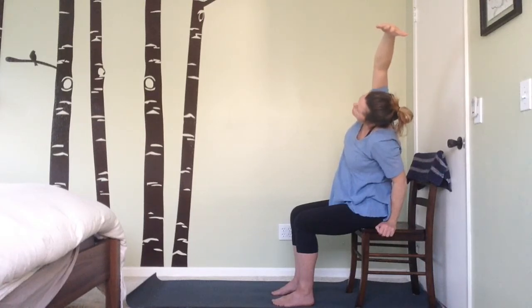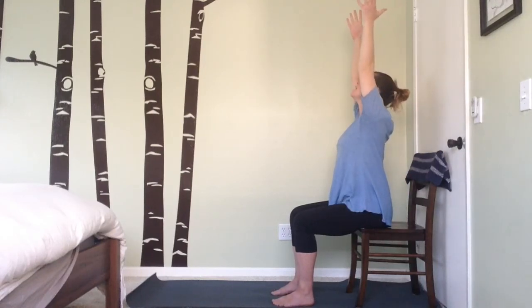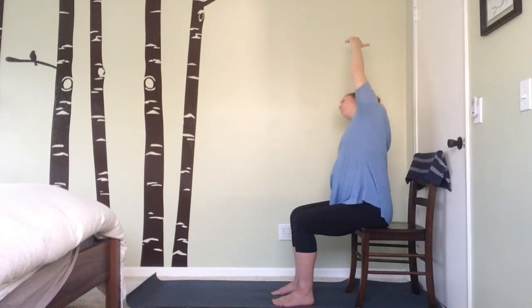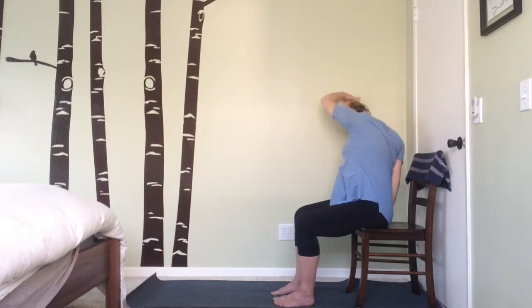Engage the core, exhale and rise all the way back up, extend both arms up overhead, then lower the other arm down towards the chair and lean over to the other side. Keep the shoulder blades opening towards the side instead of rounding down — opening up, feeling that nice stretch in the side body, gazing up at the sky.